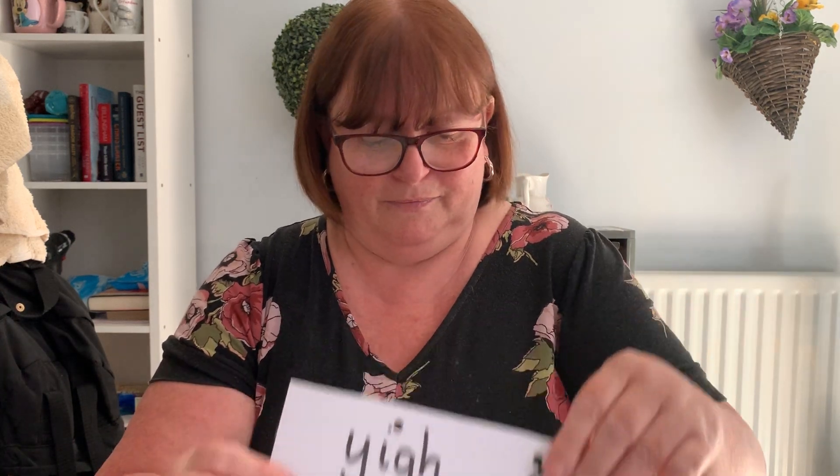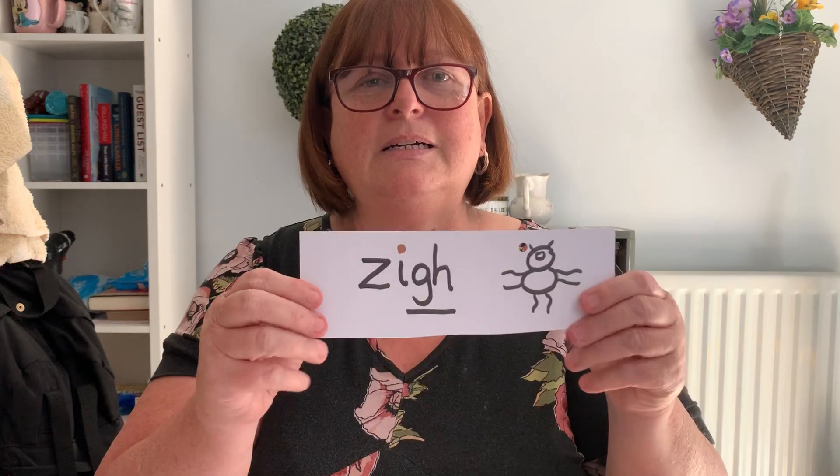Let's do our nonsense words then now. Remember alien words? They're not real words. Y, I, yi — what a lot of nonsense. Z, I, zi — what a lot of nonsense.